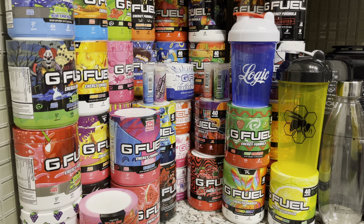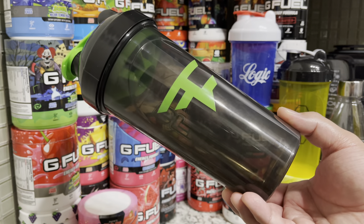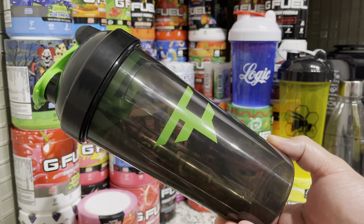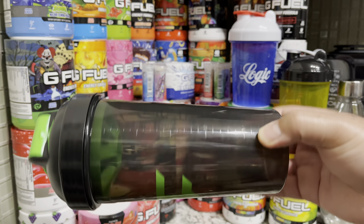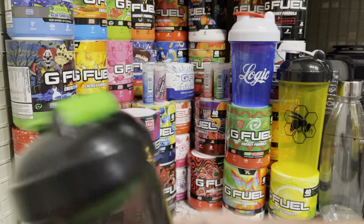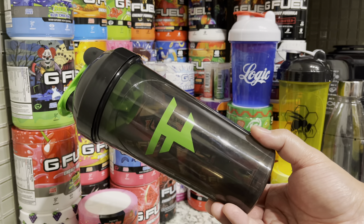Hey guys, what is up, it is Ryan Sneaks back with another video. Today we're going to be taking a look at the FaZe Drip Shaker Cup by G Fuel. It features a blacked out shaker cup — the same see-through style as the other blackouts — but instead of following the blackout theme, they're using a neon green, which I think pops really really well and looks really cool. You get a green FaZe logo in the front, a green G Fuel logo on top, a green stopper, and when you open it up, a green sifter.